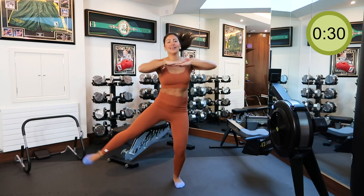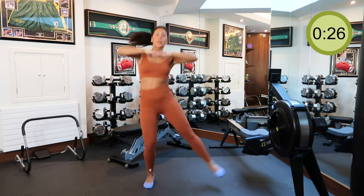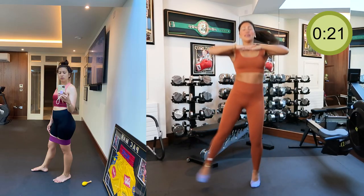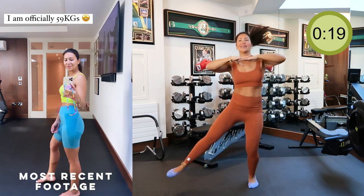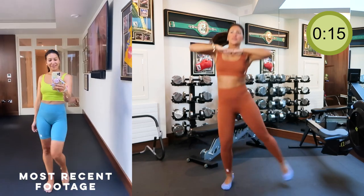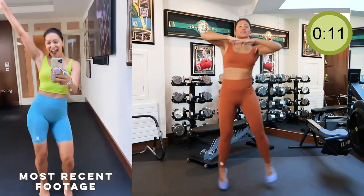Remember guys, repetition and consistency is key. I do this workout almost every day. The more you work out, the stronger and easier it gets, and the more you want to do. If you love this workout routine that I put together for you, you can always double it in one go once you get stronger at it.